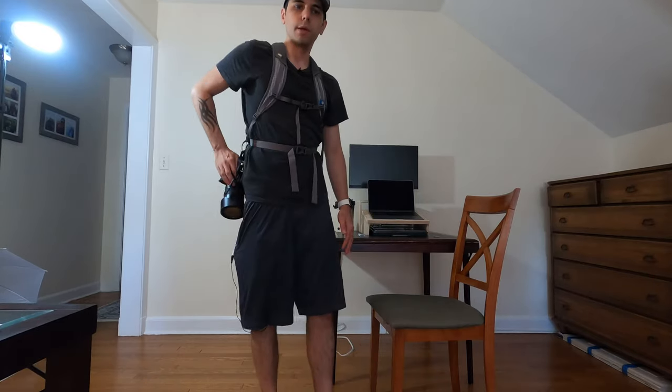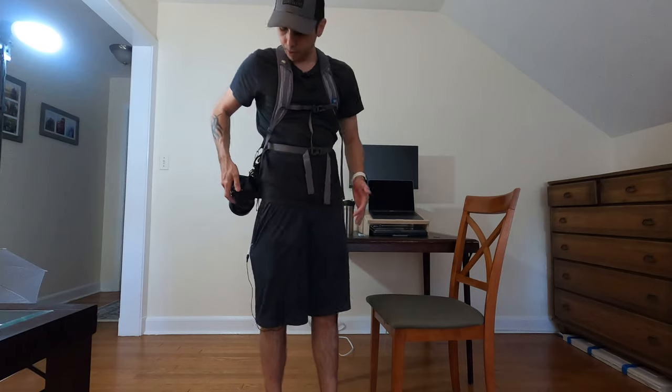Now the camera is not on my neck, it's supported. I can feel a little bit of pressure here on my front chest, but the camera is here, it's out of the way. And when I'm hiking, it's like I almost don't even feel it. And then when I want to take a shot, just bring the camera up, take the picture, and I'm good.